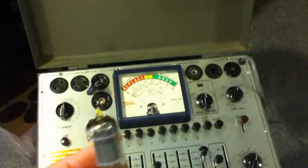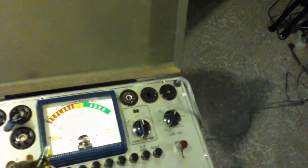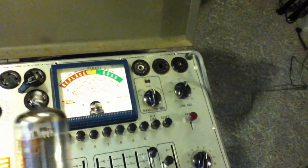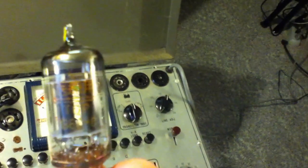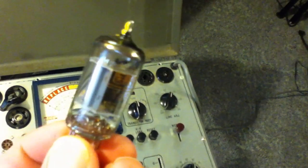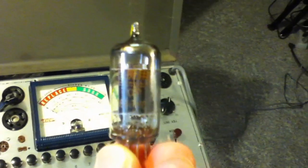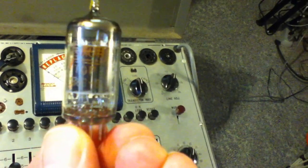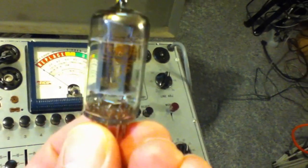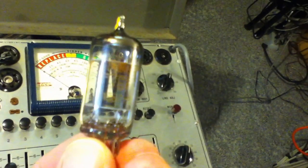I've got a tube here. It's a 12AX7 from, I think, 1968. That's a very common tube, both in old oscilloscopes as well as audio to this day. You can see inside there the construction a bit. It's a dual triode — sort of like two transistors, a dual transistor if you want a point of reference.